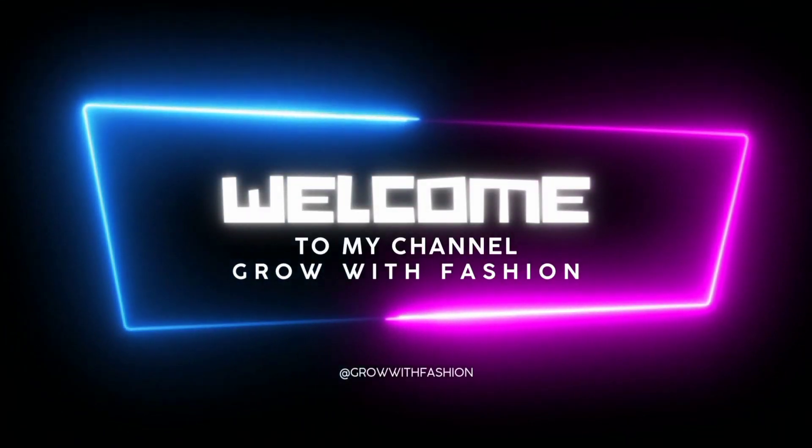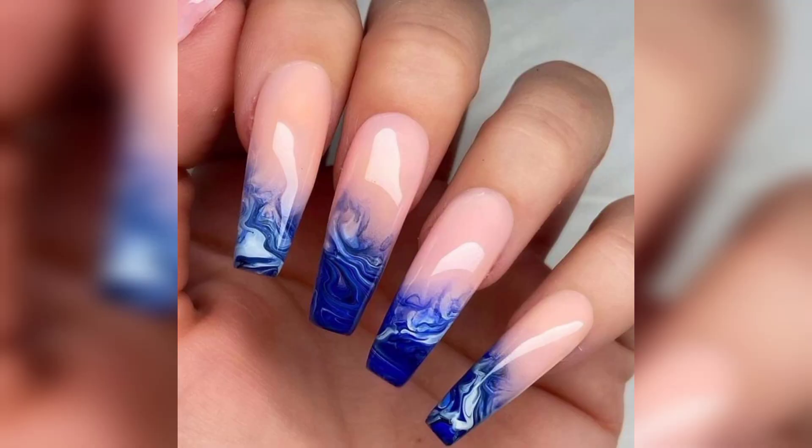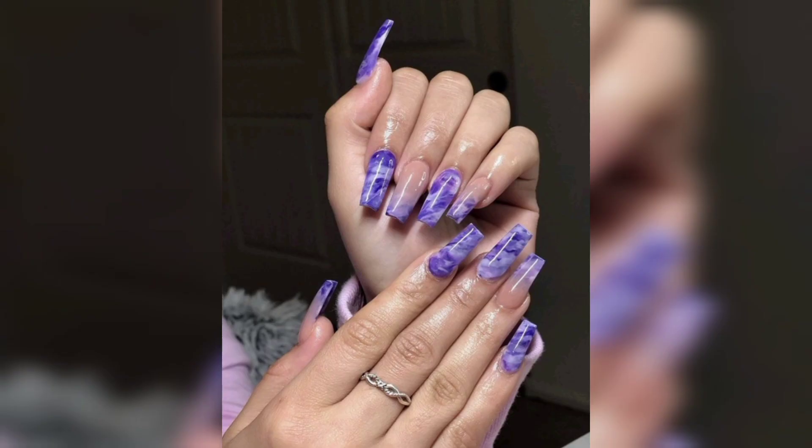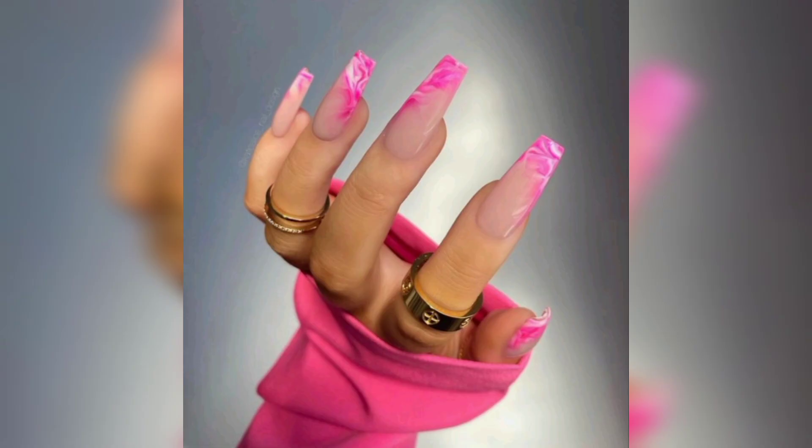Hello and welcome to my channel. Marble nail art is a fun way to add some glam to your nails. It's easy to do and it's really inexpensive. If you have your own marble you can use that instead of buying one. Marble nail art is a fun way to add interest to your nails without painting them.